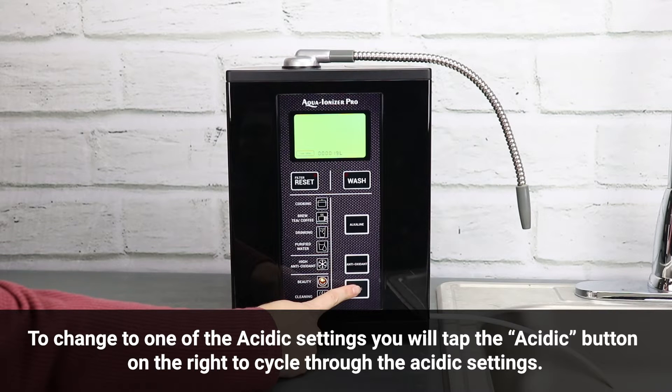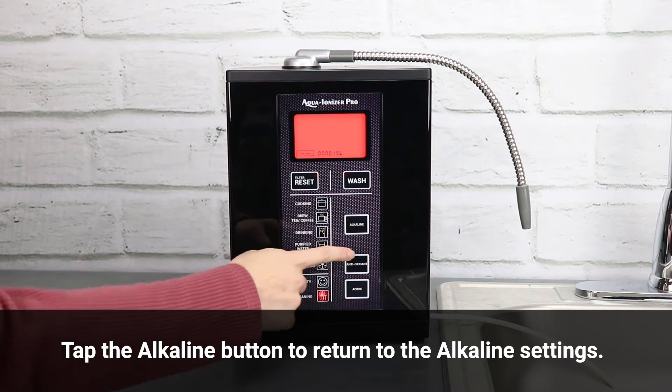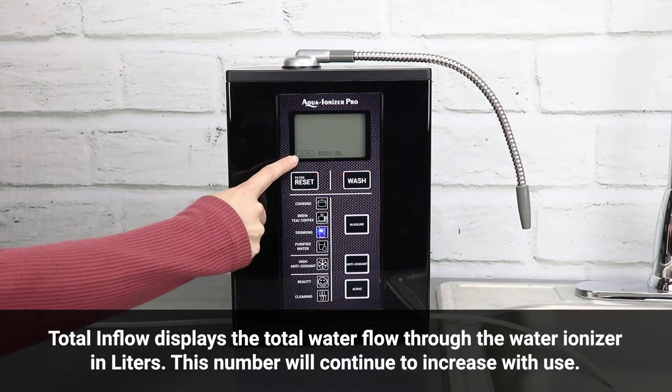To change to one of the acidic settings, tap the acidic button on the right to cycle through the acidic settings. You will notice the screen change colors and the icon will be lit next to the setting. Tap the alkaline button to return to the alkaline settings.